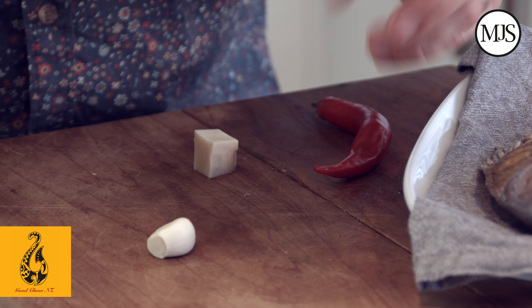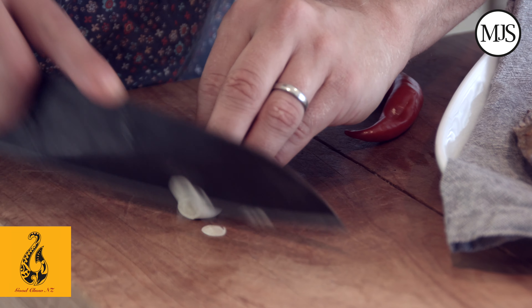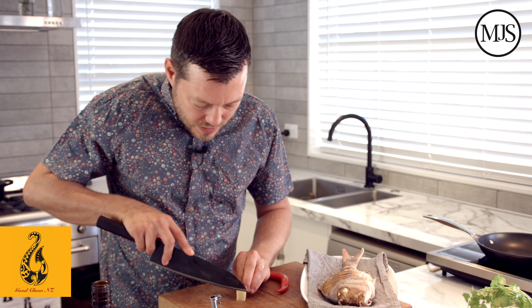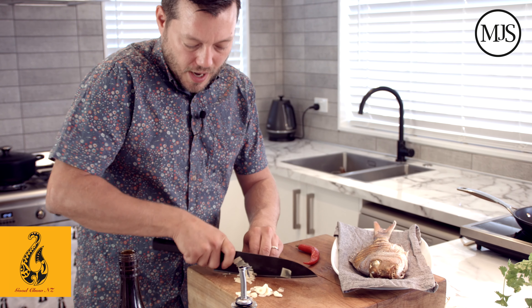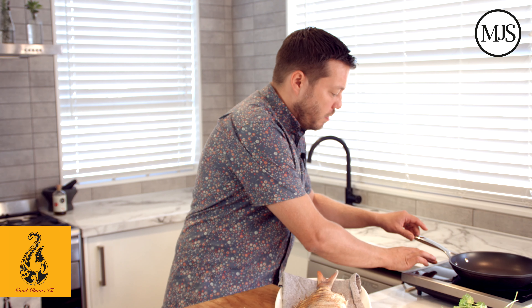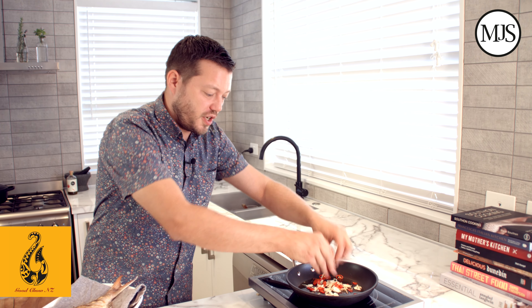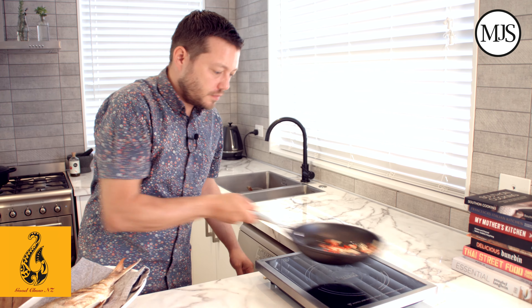Now we're going to chop some aromatics for our warm vinaigrette — a little bit of garlic, I'm just going to really thinly slice it but leave it in slices. Same with the ginger and same with the chilli. Remove the wok, being really careful because it's hot oil. Come back over and we're just going to warm a pan. It's nice to use some olive oil now because that's just going to help with the dressing. We're just going to lightly warm the oil and sauté off all these aromatics — ginger, garlic, chilli into the oil, over a nice low to medium heat to bring out all those flavours.